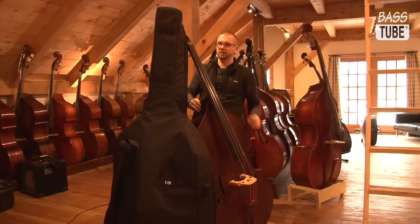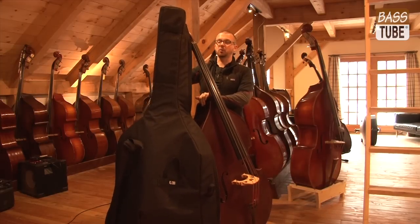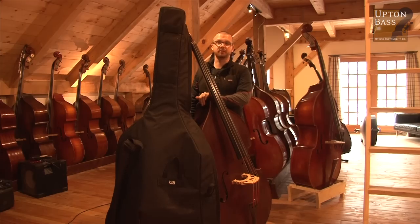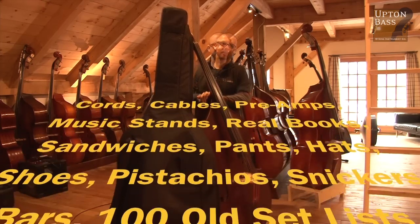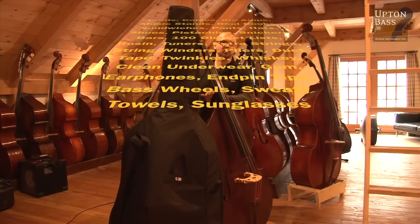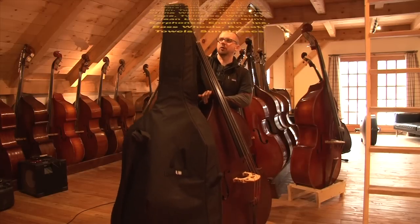Look what you're doing. The bag alone weighs 10, 15 pounds. I've seen bass bags that have 30, 40 pounds worth of stuff in them — CDs, iPhones, iPads, everything — people are using those for music now. All of that weight torsionally on the scroll.